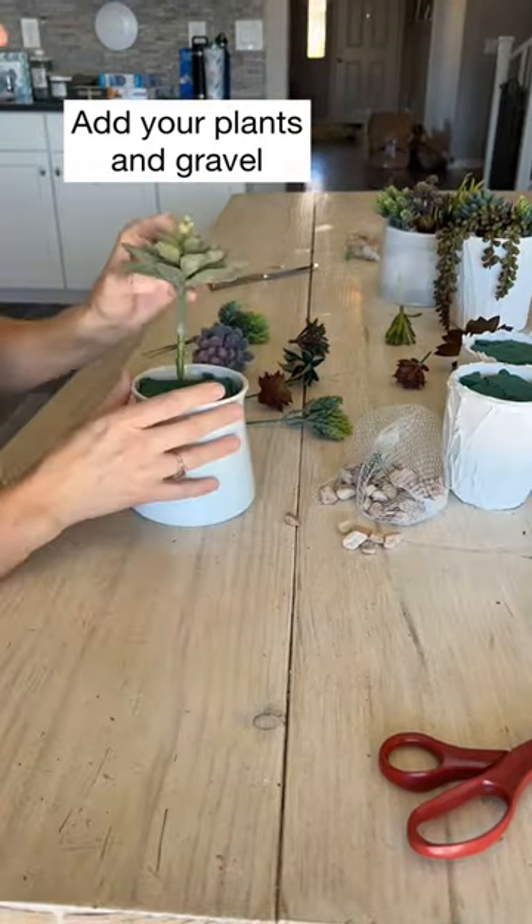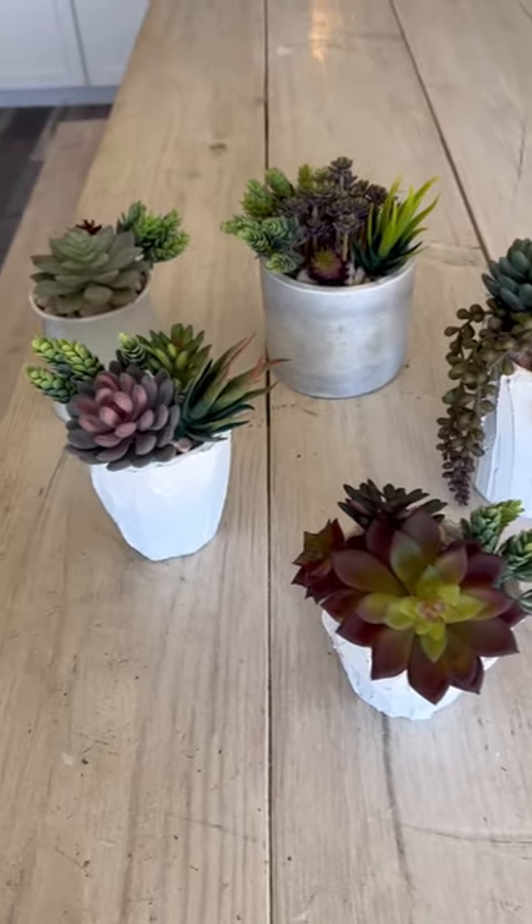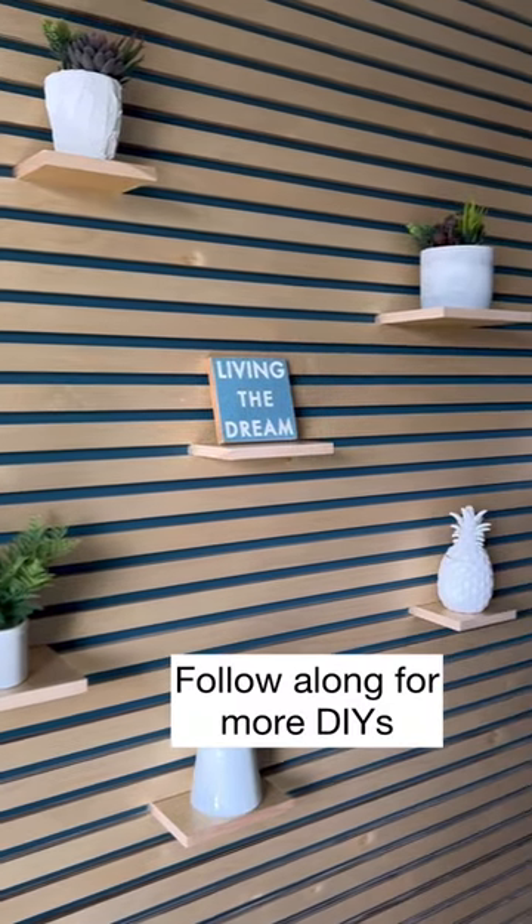Next I added kind of the main succulent, added the rock gravel, and then went ahead and filled in with other smaller succulents. And there you go — how easy was that? Here's how they look on that fun plank wall.